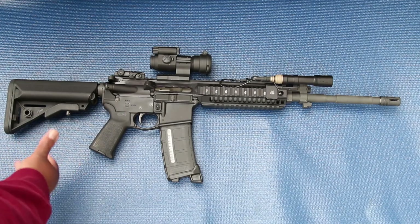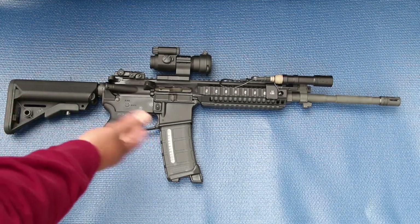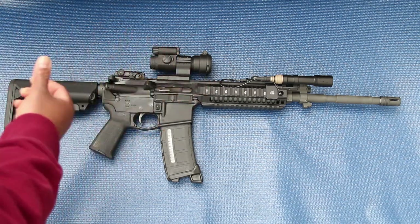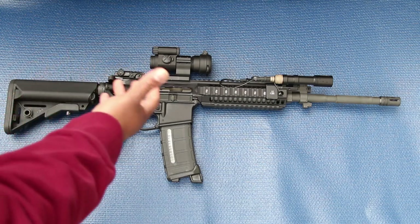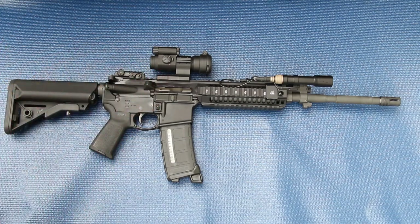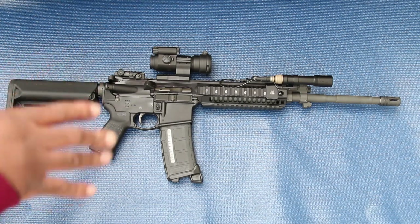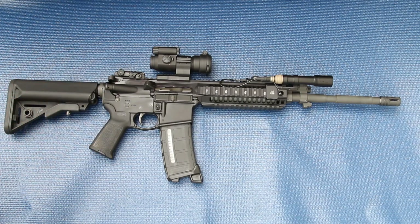Usually with my guns, when I do a first look video or a first initial impression video, they're usually plain and don't have anything on it accessory-wise — optics, lights, or anything. But I've had this gun for a couple months and I was lucky enough to find some good deals on gear, so I was able to outfit it how I have it set up, which is kind of like, in my opinion, an ideal patrol rifle setup.